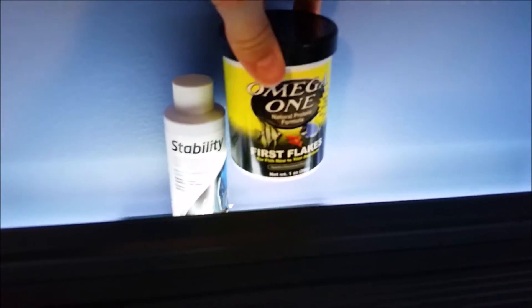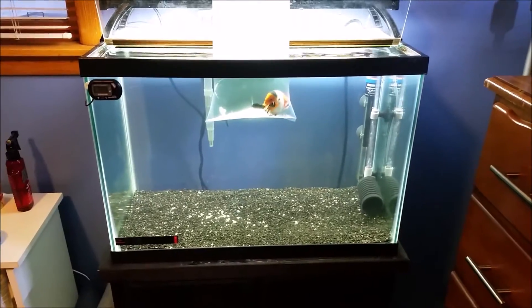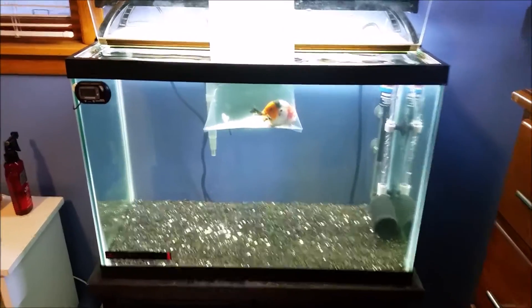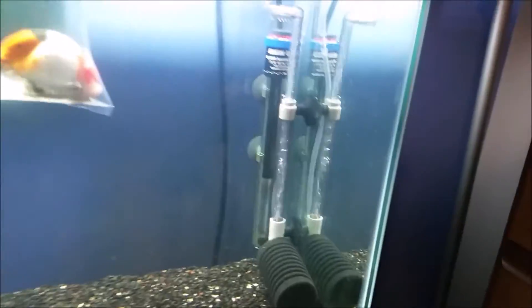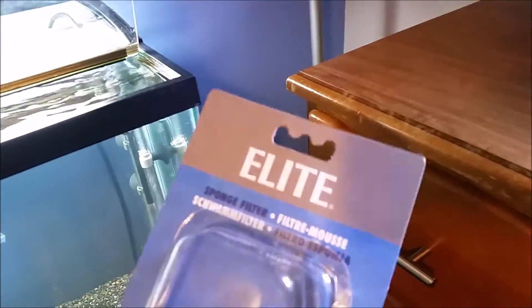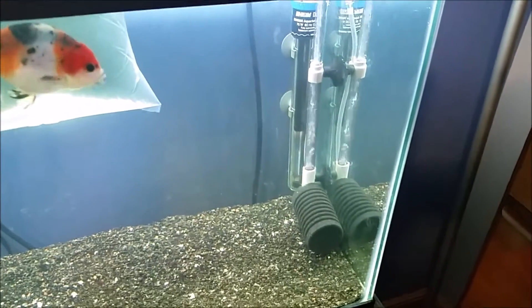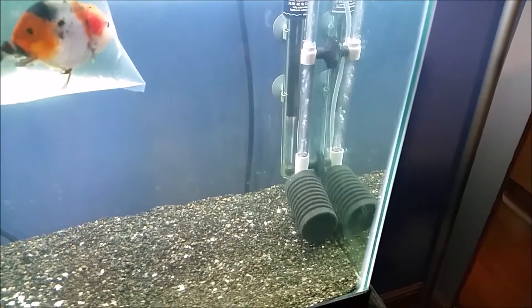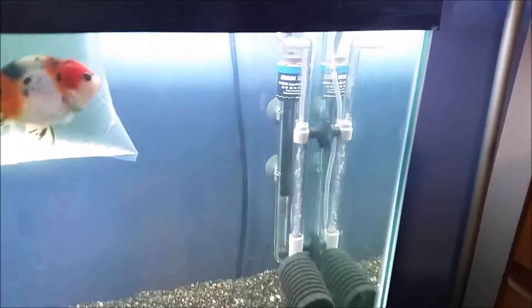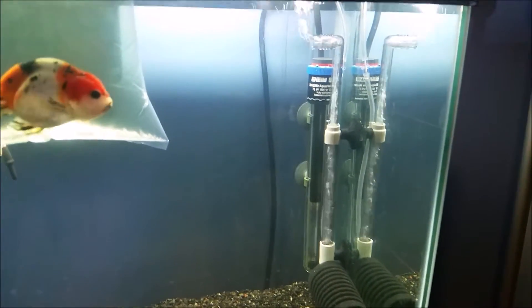I'm adding some fish food for some ammonia, and I'm also going to be transferring a bag of ceramic media from my 29 gallon in here to help cycle this. You can see here I have a sponge filter — it's an interesting brand, it's Elite. I have a feeling this is a really old product because it was at my LFS, which is kind of a mom and pop shop, so it's probably an old model. It's a little interesting because the sponge is horizontal instead of vertical. It's a little bit noisy, but it's kind of like white noise to sleep to at night.